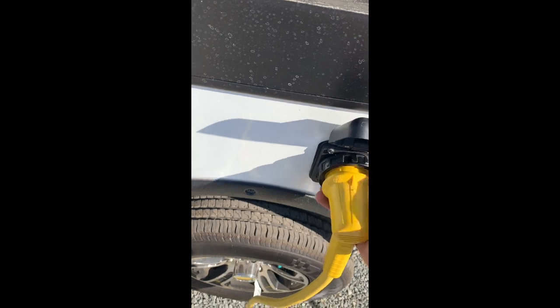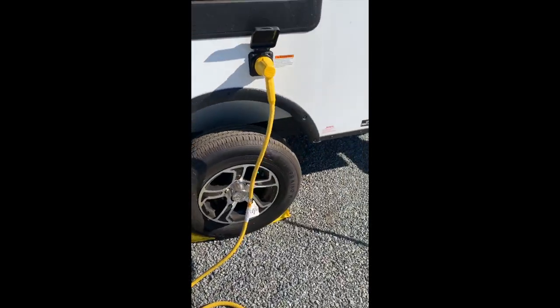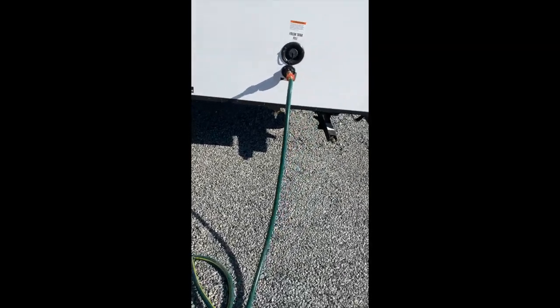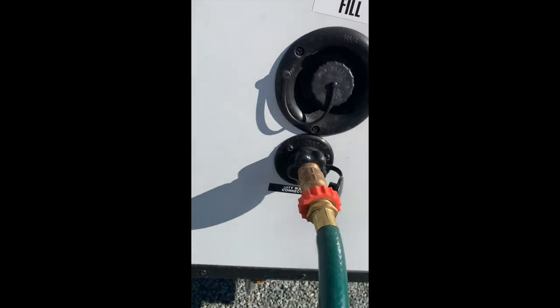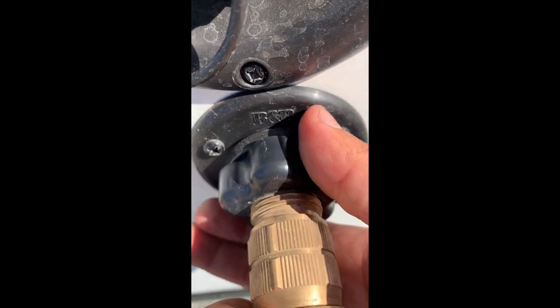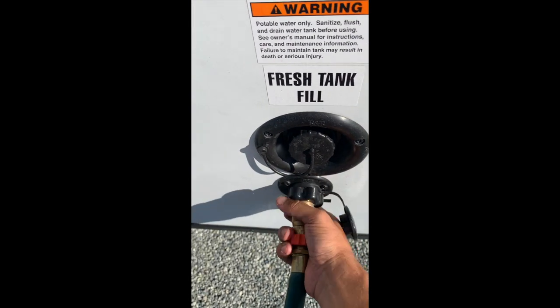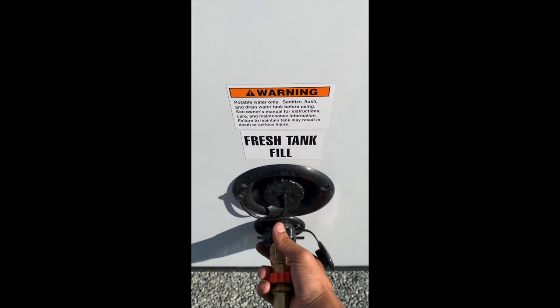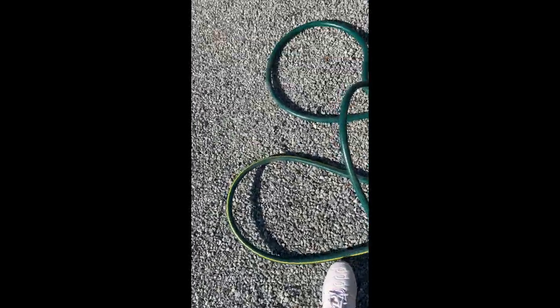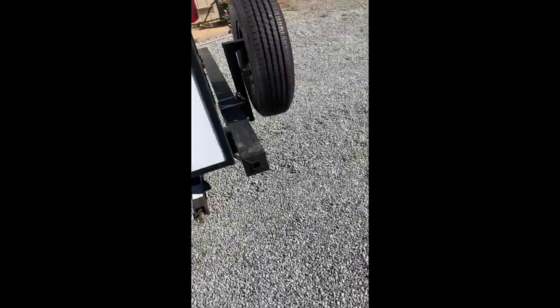Next I'm connecting the electrical outlet — it's a 30-amp wire. You pop it into place, turn it to the right to lock it in, and screw on the outlet. Then there's the city water connection. There's a little black knob on the end you twist to secure it, and there's a pressure regulator on the end of the water hose. It's really important to keep that pressure regulator on there to regulate the water going into the trailer.